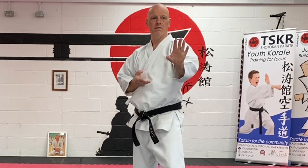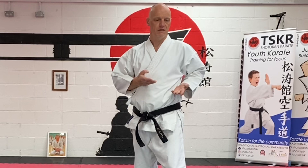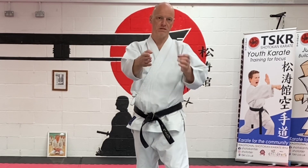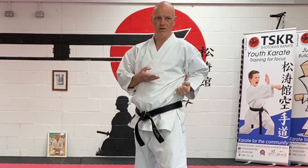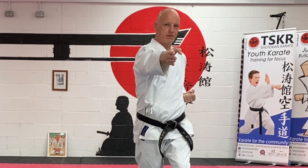Another little thing you need to consider is when this hand comes back, this is not an open hand technique — this one is a fist. So it comes from here to making a fist, and we're getting that pulling action as we strike out.